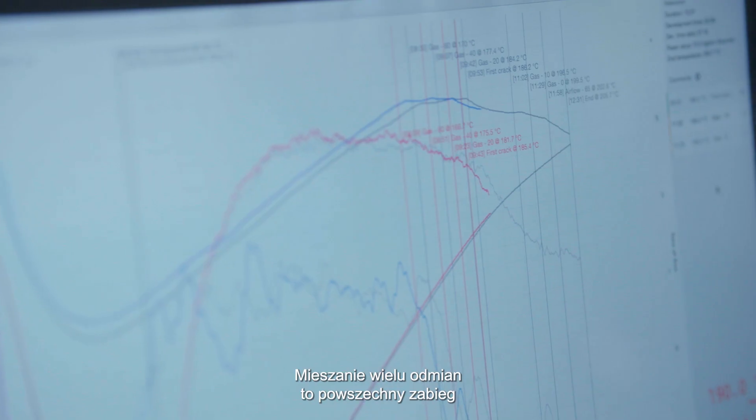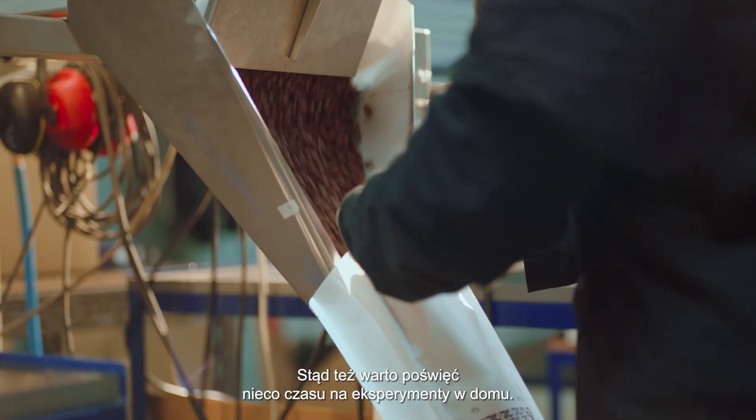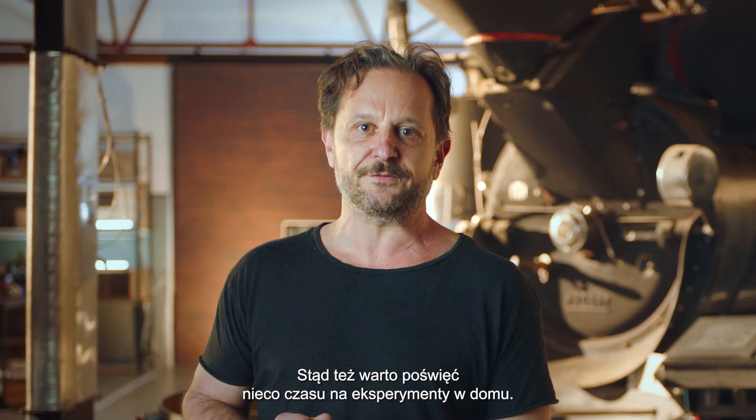Blending multiple varietals to build taste complexity is something we like to do as roasters, so definitely take some time to truly experience different blends at home.